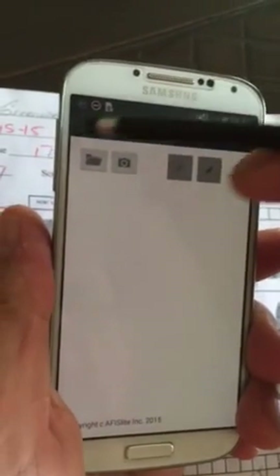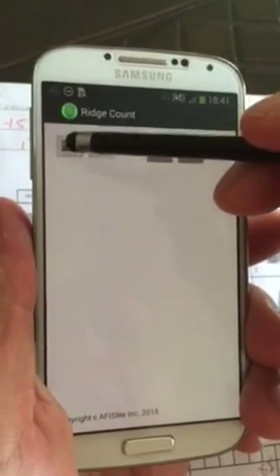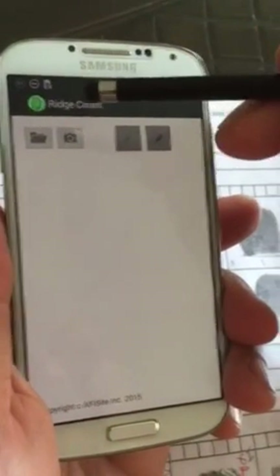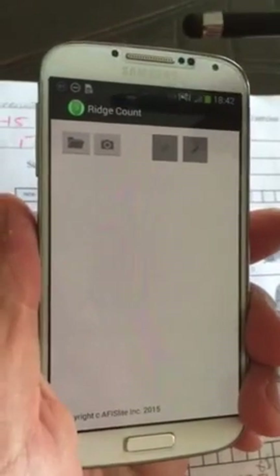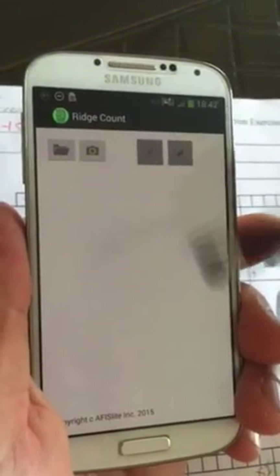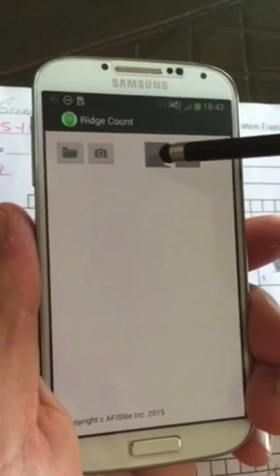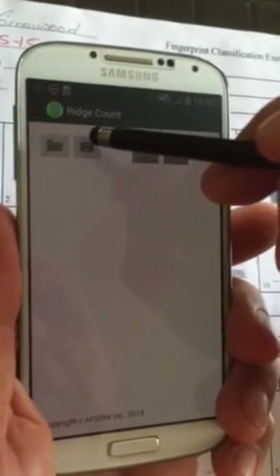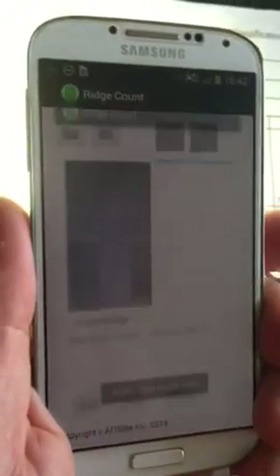This is your main screen here. The first button you've got is to open up a file. The second one — your camera — is really a scanner, and you'll use that to scan your image in. You've also got a ruler button and a pencil button. Let's just get into it.